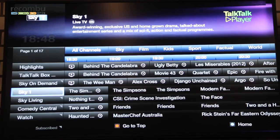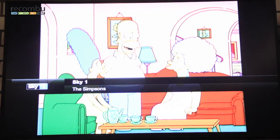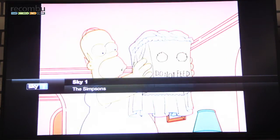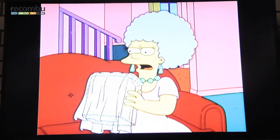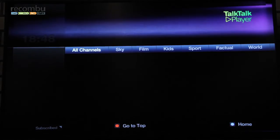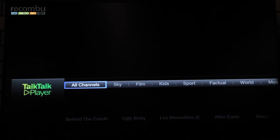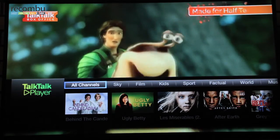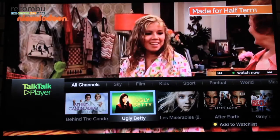We have live channels — so if you're subscribed to Sky 1, that is broadcast via our internet connection. This channel is being streamed via our multicast network via the broadband connection. If you weren't subscribed, it would say Sky 1 is part of the Entertainment Boost — just add it now by entering your PIN. Alternatively, on the top screen you can navigate directly to content by selecting any one of these highlights.